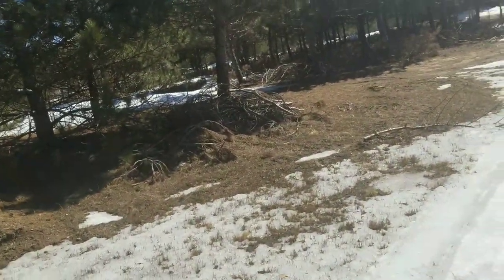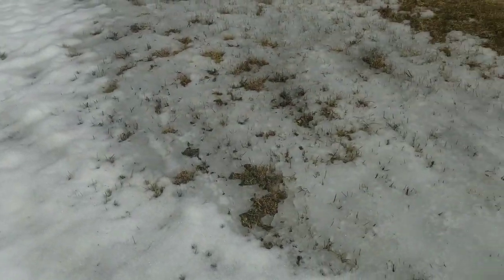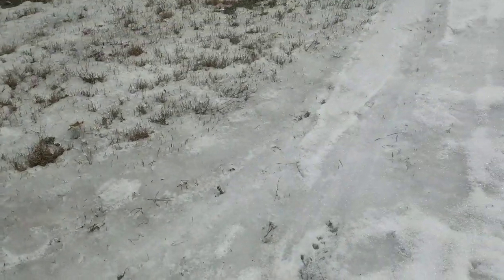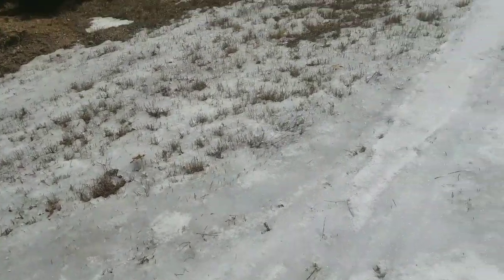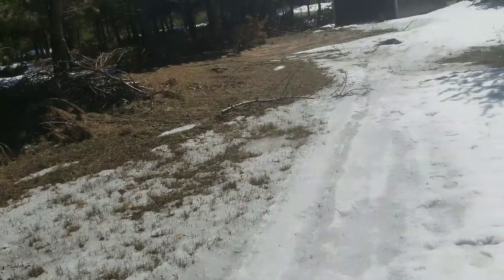I thought I heard another rabbit — rabbits are moving out here and so are the deer. Saw a huge amount of deer out and about this morning. As you can see, the snow has melted way down compared to a few weeks ago. There's a foot and a half of snow here almost.